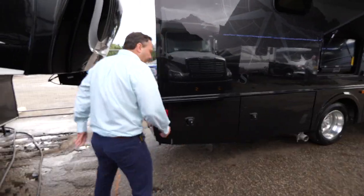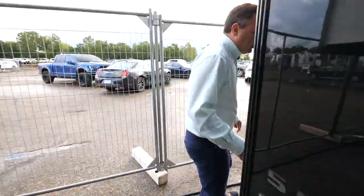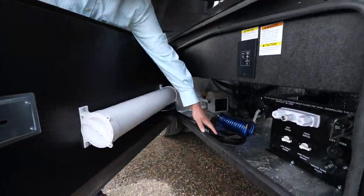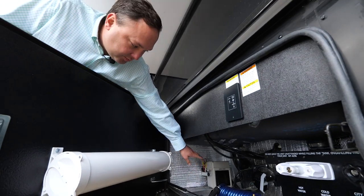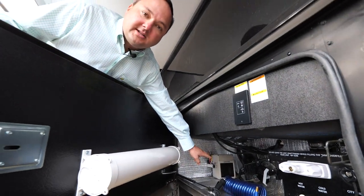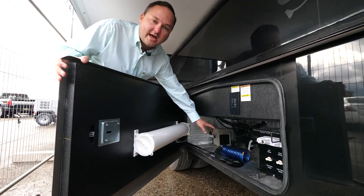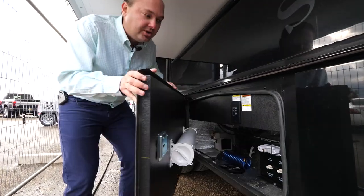We also have over on this side the auxiliary 12-volt heater as well as the thermofoil for extra insulation. That 12-volt heater will be connected to your multiplex Firefly on the inside, so you can turn that bay on to be able to heat your tanks.